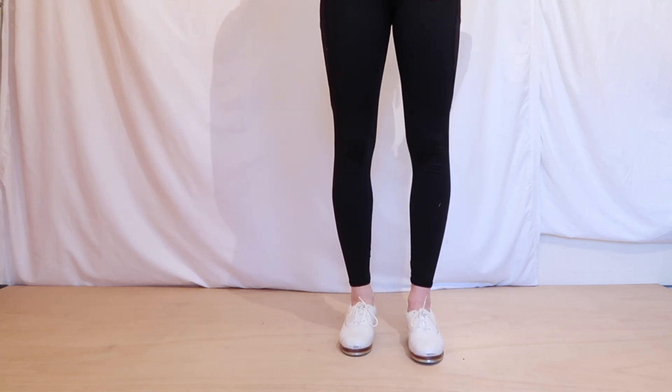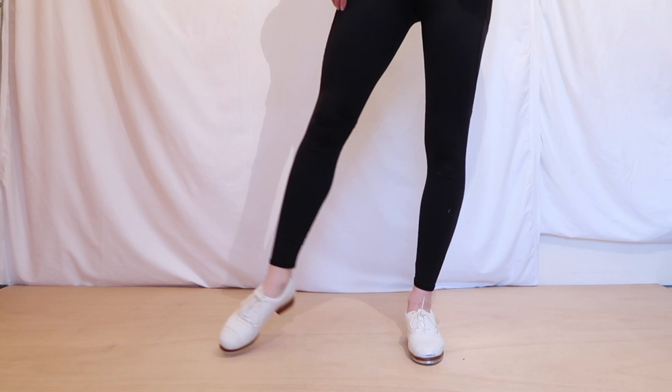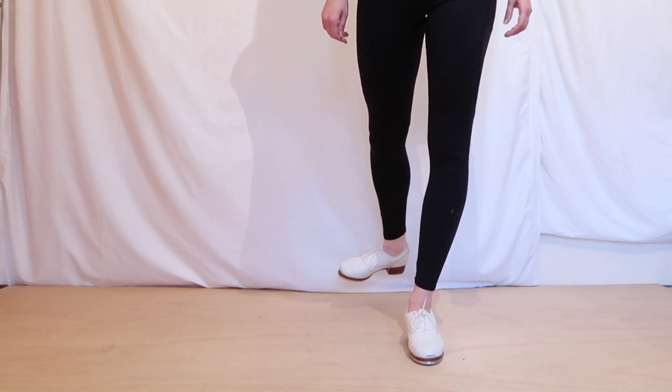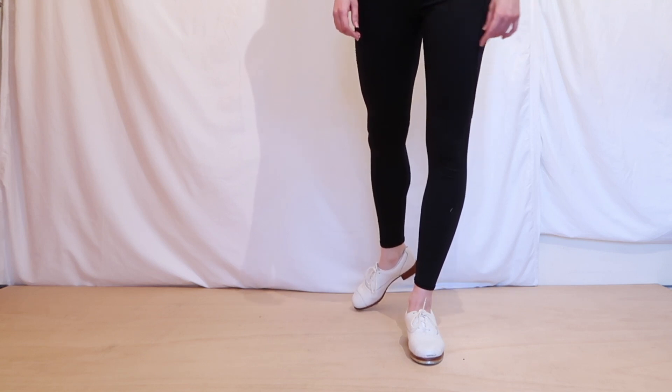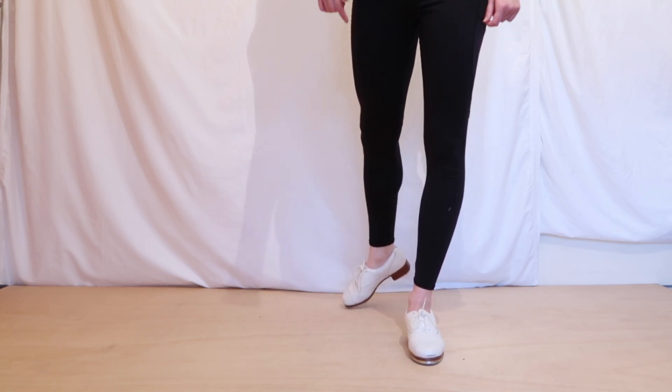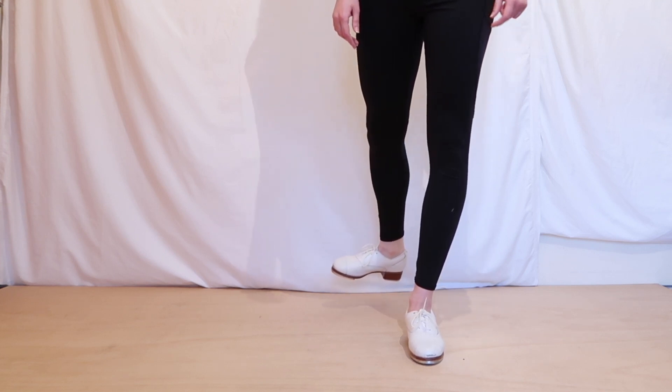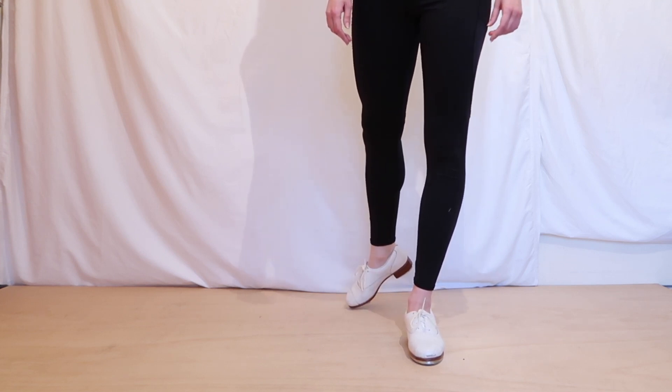All our weight is in our supporting leg. Then we're going to carry it all the way around to the back, and it's going to be the same thing. Now what I like to do is I like to slightly turn out my foot, or fully turn out my foot, and again it's just that flex point motion.